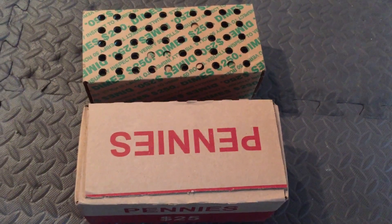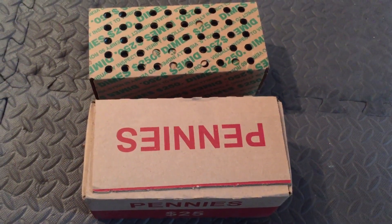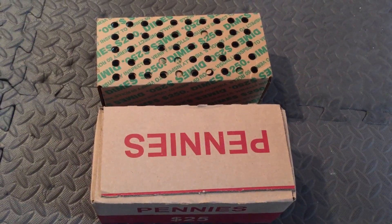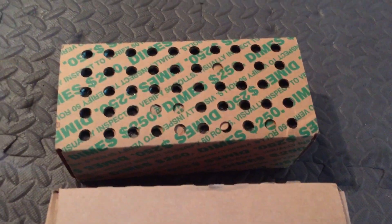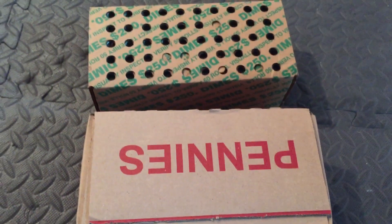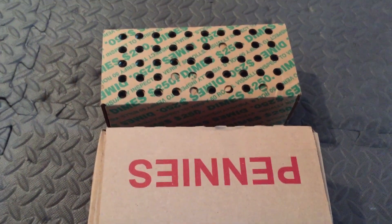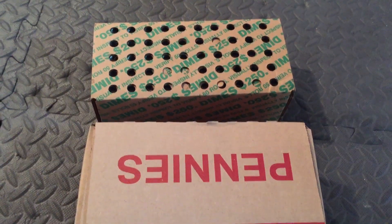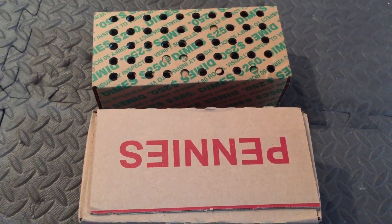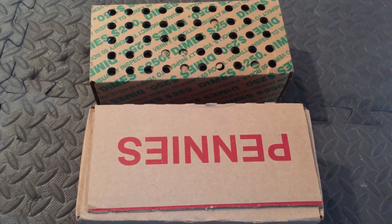All right, another week, another box of dimes and box of pennies. We are going to open these up and look for silver in the dimes and wheat pennies and anything else interesting that we find. We got skunked on silver with the dimes last week, so hopefully there's something good in here. We'll keep you posted along the way.